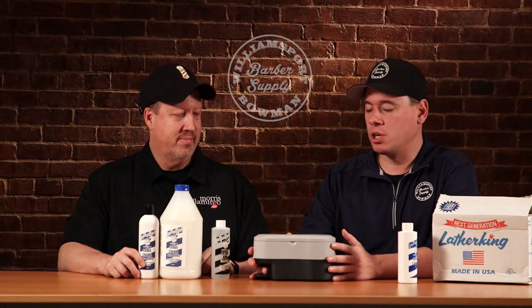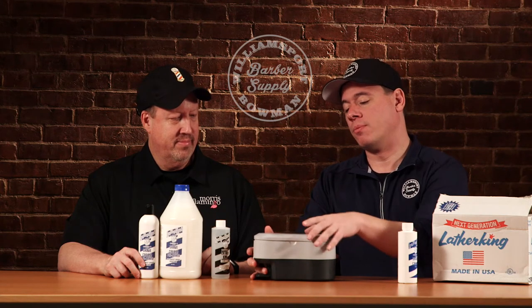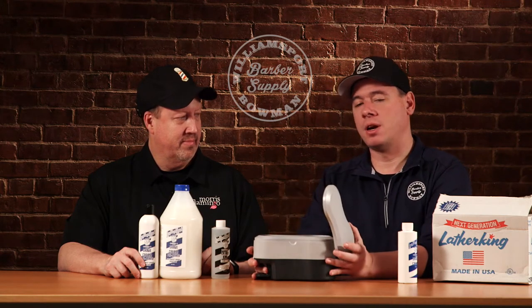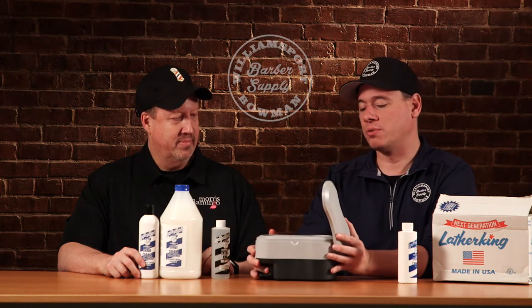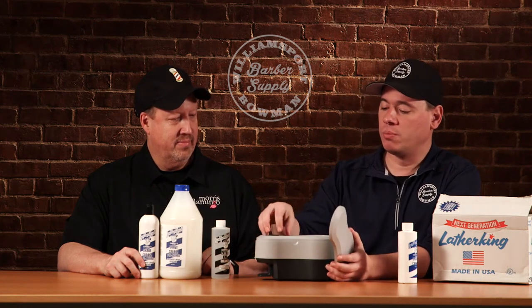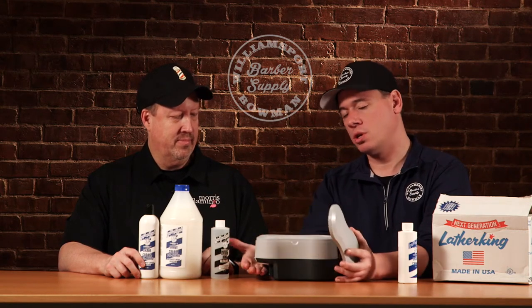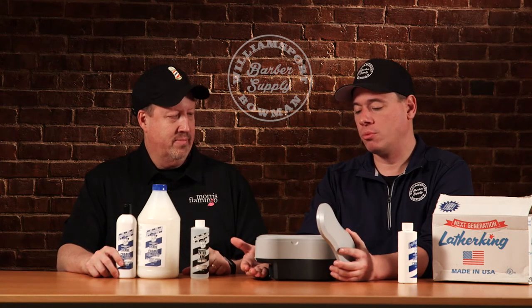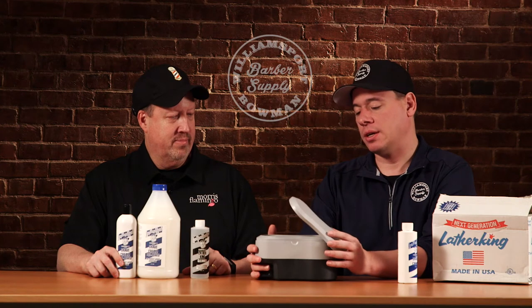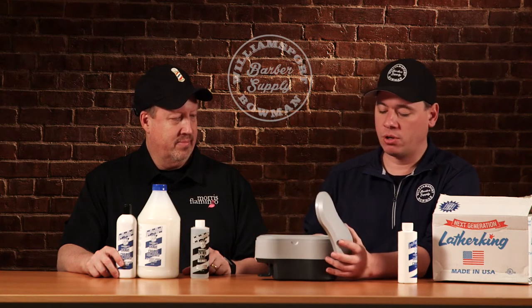Lather King decided to make a new version of the machine and this is the result. This is the Lather King — I call it the infinity edition because it kind of looks like a figure eight or an infinity symbol on the top, and this thing runs forever. This is a great machine. You can pour your lather right here in the top. There's a little valve right there — when you push your hand right here, it's got a single hand operation. Your perfectly heated and foamed lather will come out. These things are wonderful, they're built to last.